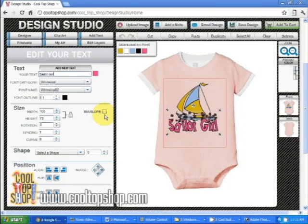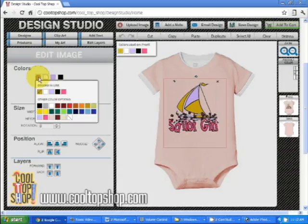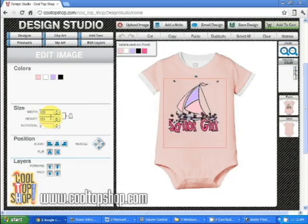This design also has clip art you can fully edit. So let's change the colors in the sailboat. Click on the sailboat and you'll see the colors in the clip art over here under colors. I'll change the blue to lilac and I'll change the gold to pink. And there's your custom one-of-a-kind onesie.